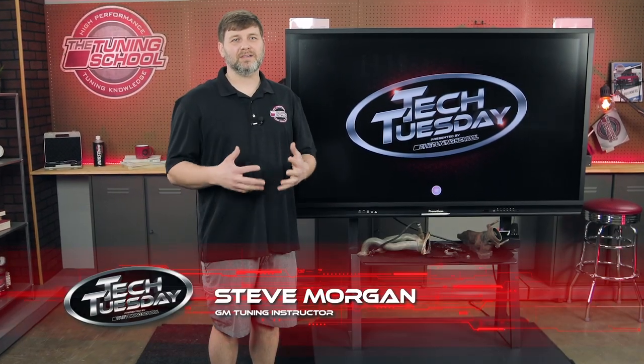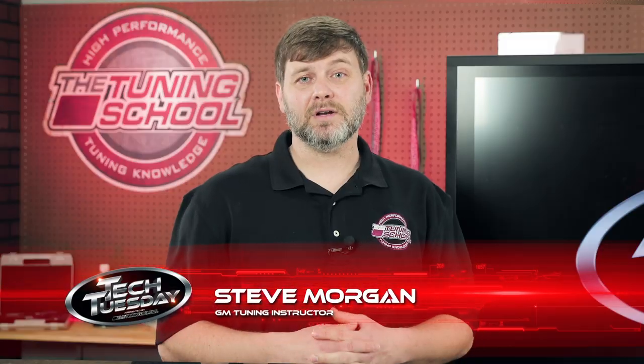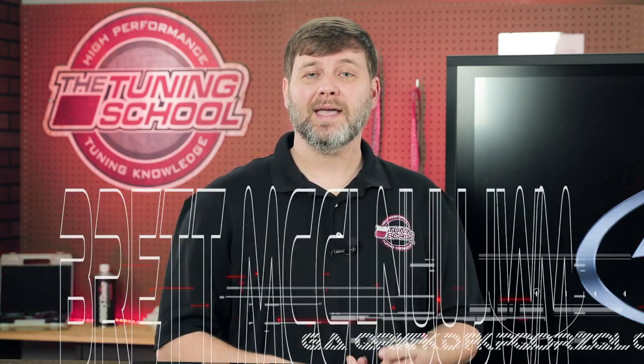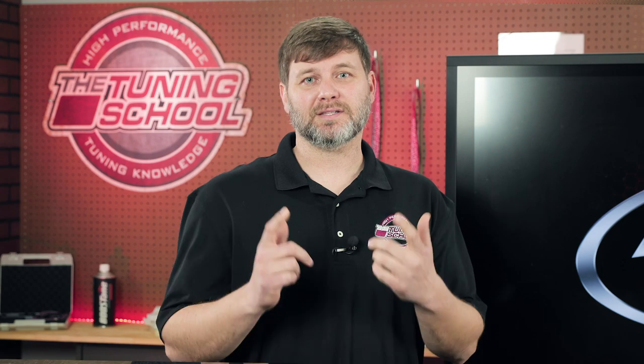Hey, what's up everybody? I'm Steve Morgan from The Tuning School. Today I'm here talking to you about proper placement of your narrowband O2 sensors and your wideband O2 sensors. Let's get started.